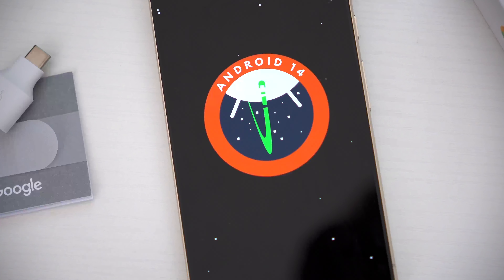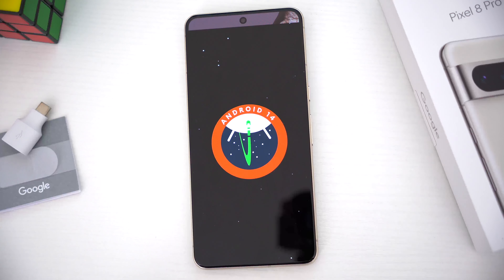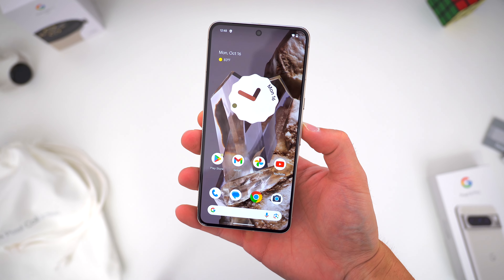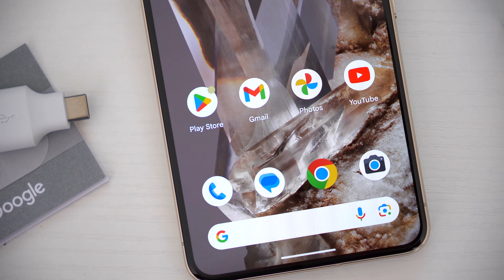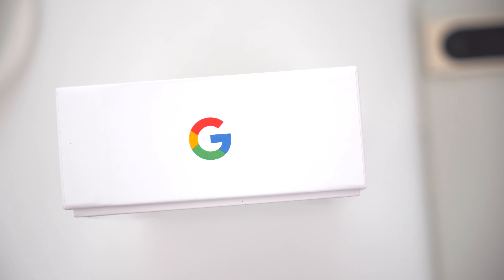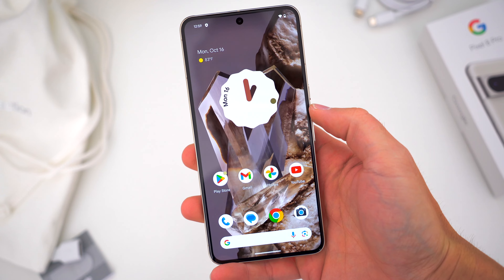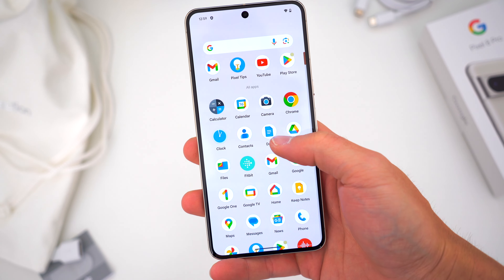The other thing to note is Google's commitment to software updates. Pixel devices have always been first with new versions of Android and generally had a longer support lifespan, but for the Pixel 8 and Pixel 8 Pro, Google is now promising an astonishingly long seven years of major Android updates, security patches, and new software features. That could mean the Pixel 8 Pro will continue to feel new or at least current until the year 2030. I hope Google actually follows through with this promise, as I think it would encourage more people to opt for a Pixel phone.